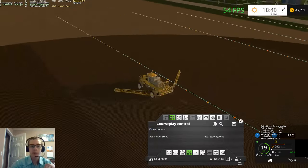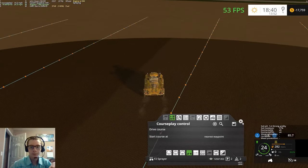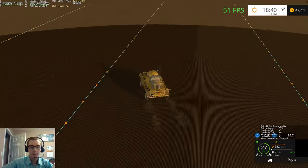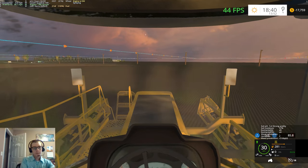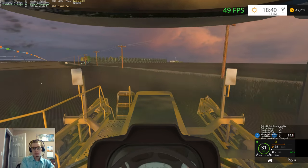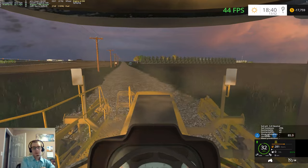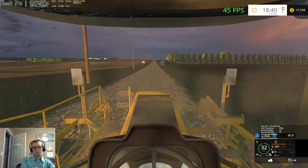We're just about done with this field here, but we gotta go refill from the truck. So we will go do that now. Not entirely sure how full — oh, 33% full. Okay, that answers that question. I was just going to say, I wonder how full the trailer is — but that answers my question.